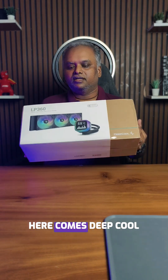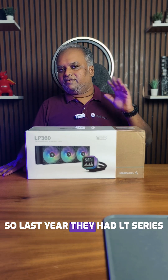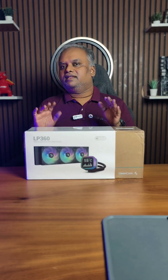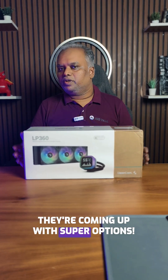Here comes DeepCool's LP360. Last year they had the LT series, then they launched the LD series, and now LP and LQ — so they're going into creative mode, coming up with superb options.